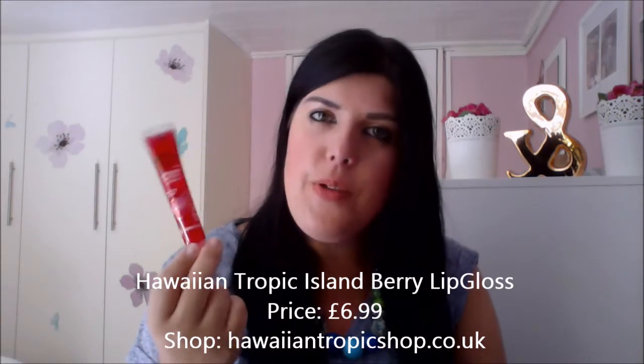I haven't really used something like this before, and at the minute Ireland is going through a little bit of a heat wave, so I will definitely use this. The lip glosses I've used in the past contain SPF 15, but I haven't tried anything higher than 25. This has a lovely berry scent and flavour — really nice and refreshing. You can buy it at hawaiiantropicshop.co.uk or in your local pharmacy or Boots, and it costs £6.99.